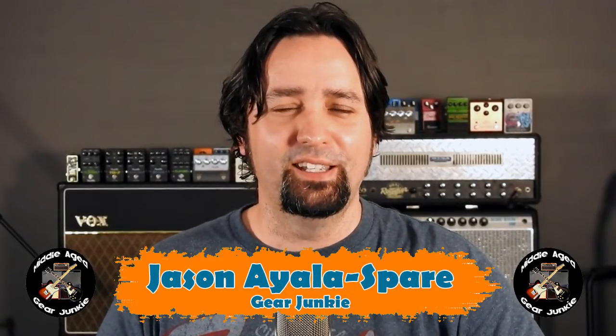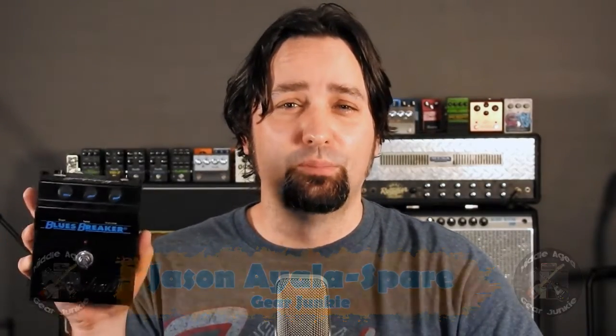G'day, Jason the Middle-Aged Gear Junkie here. This is the Marshall Blues Breaker from the early 90s. This is one of the most sought after pedals on the market and it is one of the most influential designs of the last 30 to 35 years.